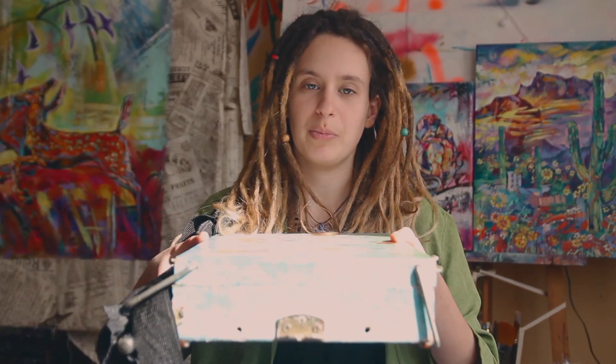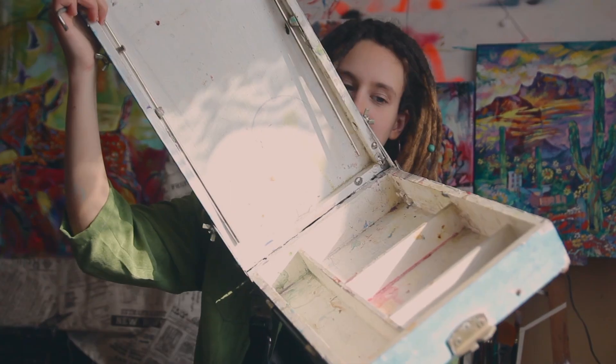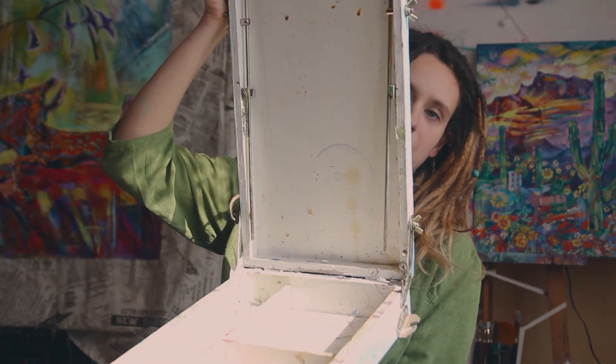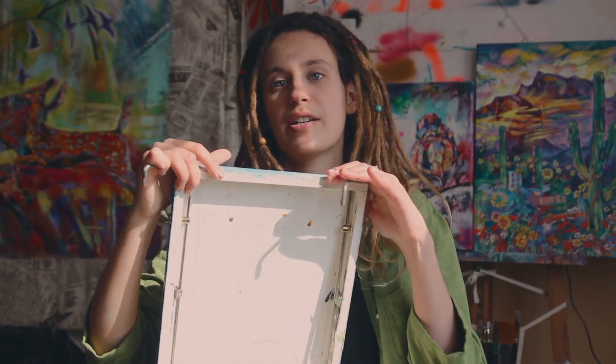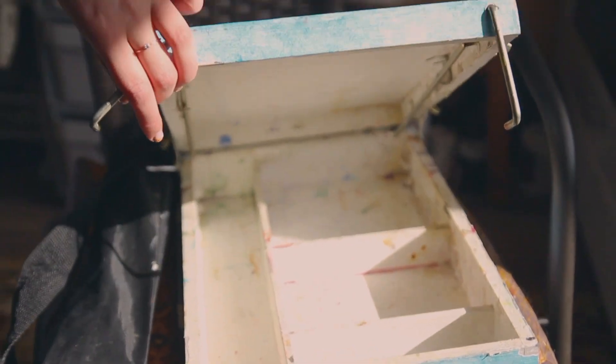A more stable construction would be this type of easel — it's basically a wooden box. Let's see if I can open this. So it's this type of wooden box with all the compartments that you can fill with paint, brushes, and everything you want, and then it has a place where you fix the legs. It's more stable in any weather. I used this one for so many years in two of my traditional art schools and I loved it. It is really heavy, though — it's not the best feeling to carry it all day.